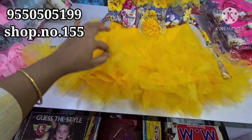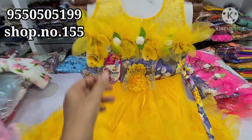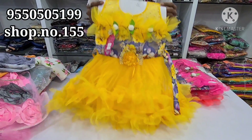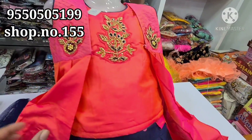First of all, we have a yellow color frock. This is Netted Plus Ruffles. There is a flask design for body parts. The size is 16 and 18. We have this frock available for $3.50. In this video, we have party wear dresses.